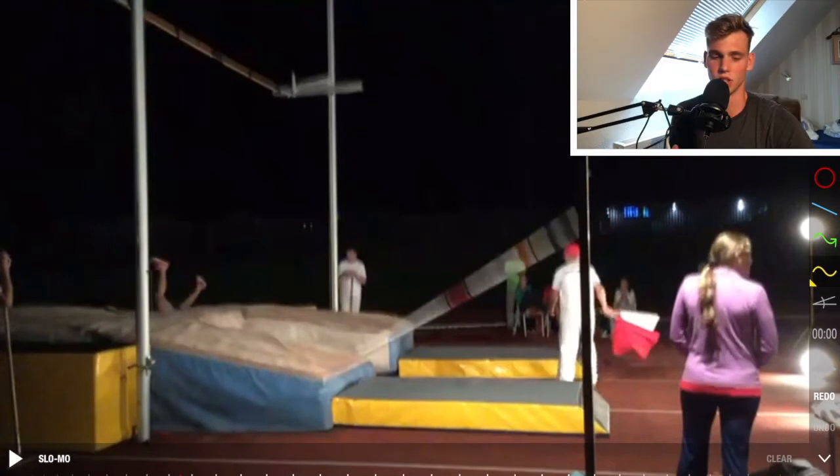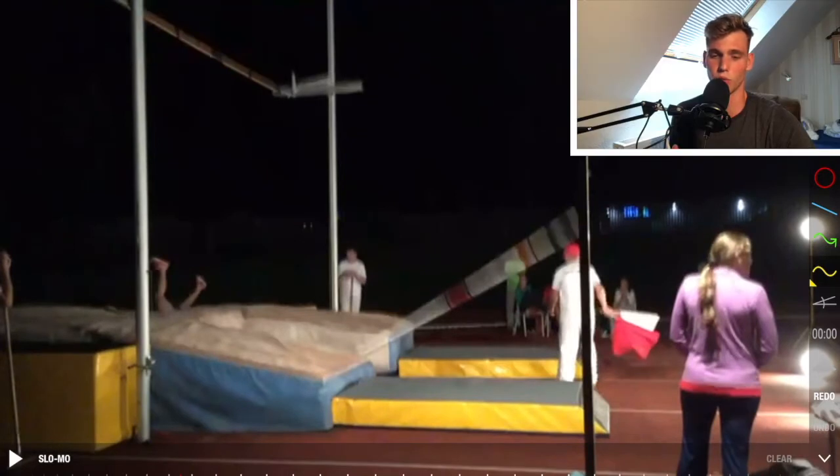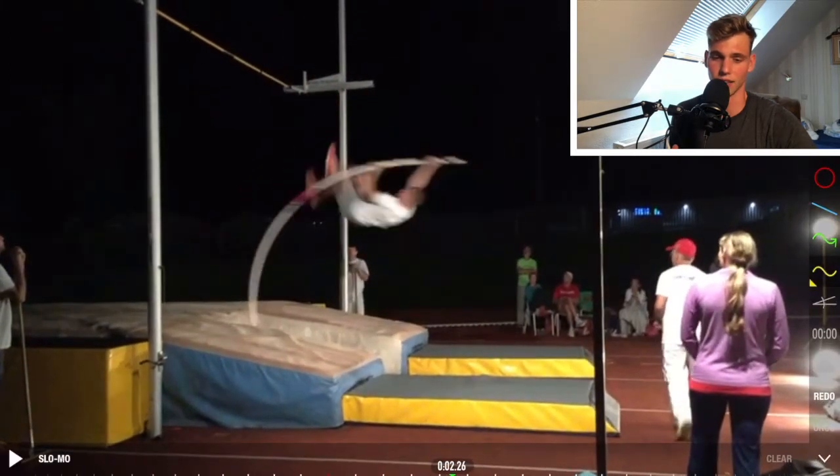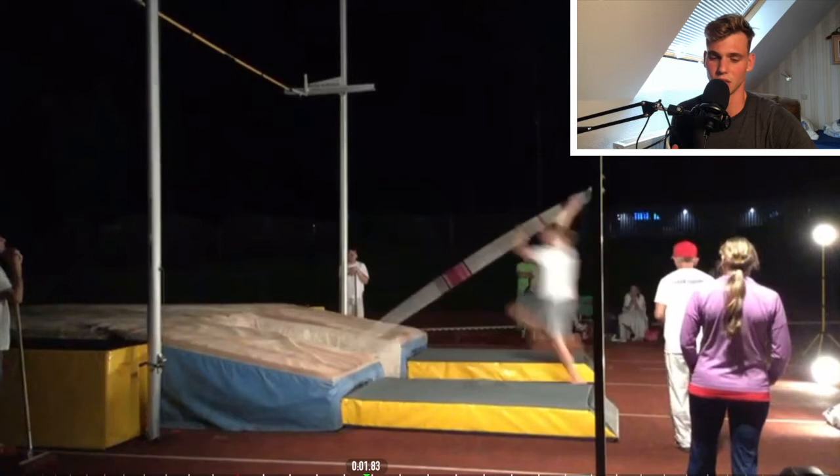Here you see the jump - I think it was over a height of 4.13 meters. There's one thing I do especially well in this jump.